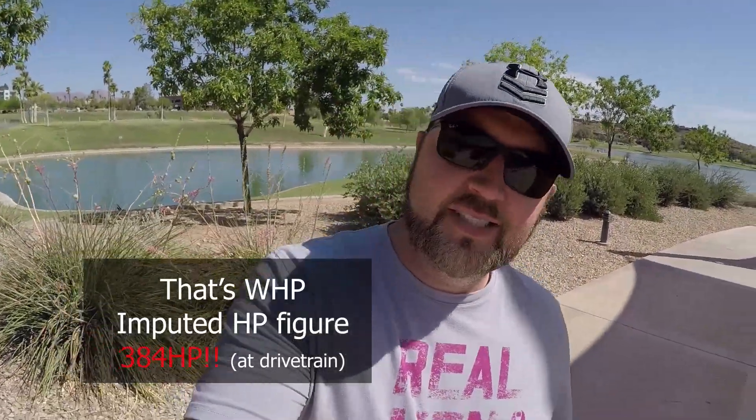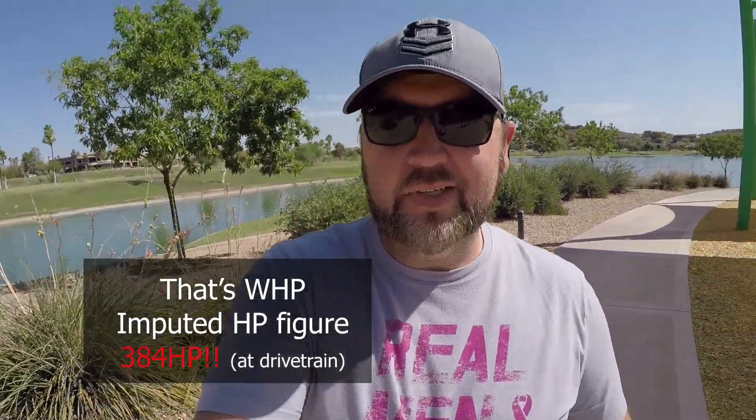So there you have it folks — 307 horsepower, 258 foot pounds of torque, give or take. Nice increases, about 10%; you'll feel it in the butt dyno for sure. Whether it plays out in autocross, I'll find out in a couple of months when the season opens back up. You could also mess with the gasoline — go up to some E85, or maybe drop some race gas in the tank and see how the ECU responds to that.